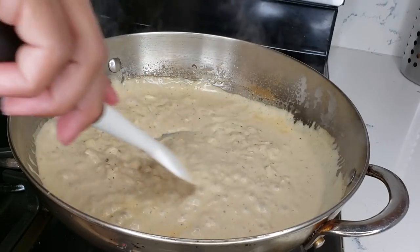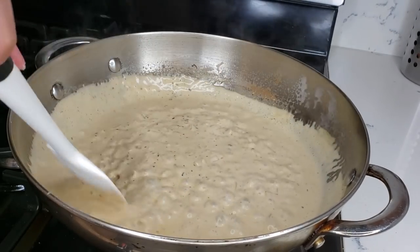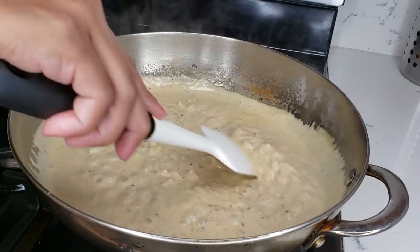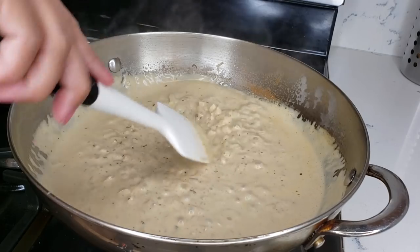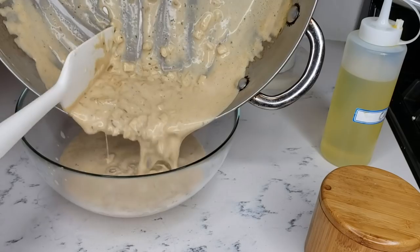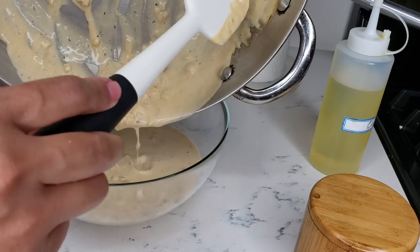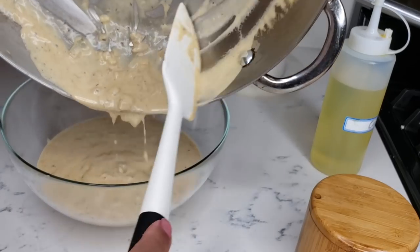This doesn't really take long to make. Just mix it and this is done. See, it's thick — that's why you need to use coconut cream.